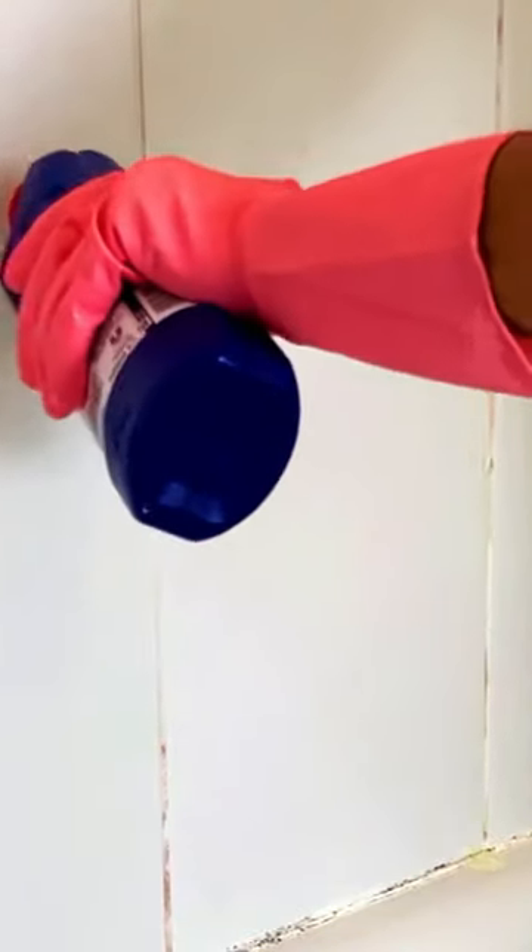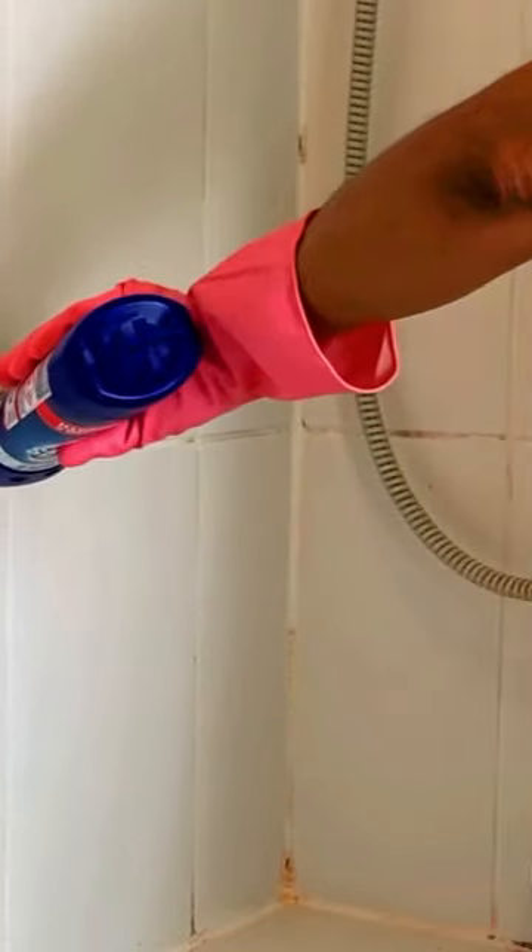Slowly apply the bleach onto the grouting area so there's a visible and even coating. Use the kitchen towel to start lining around the bathtub.